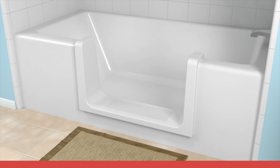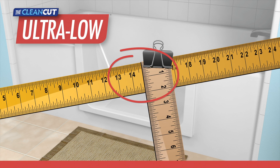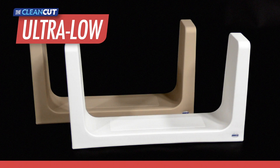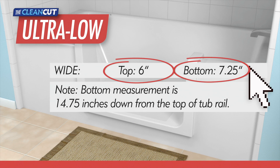For the Ultra Low product, the process is very similar to sizing instructions for the Step. However, since the Ultra Low is considerably deeper than the Step, the bottom rail measurements will be taken 14.75 inches from the top rail. Given the depth, it is recommended to use a yardstick and a ruler when assembling your measurement device. The Ultra Low is available in white or beige and in one size that fits most tubs, and the top and bottom rail measurements may not exceed the values shown.